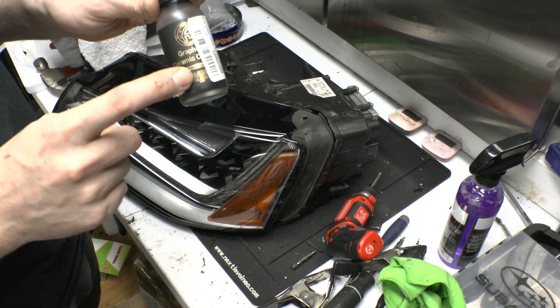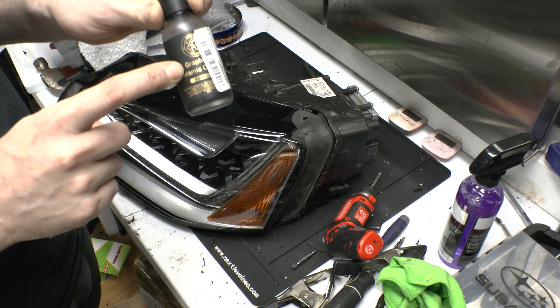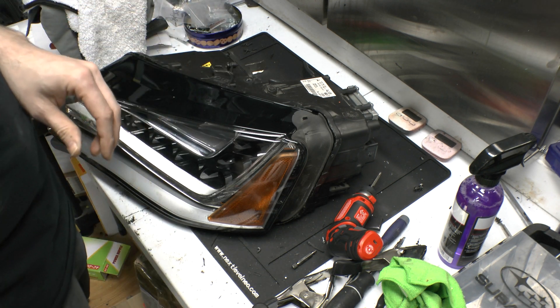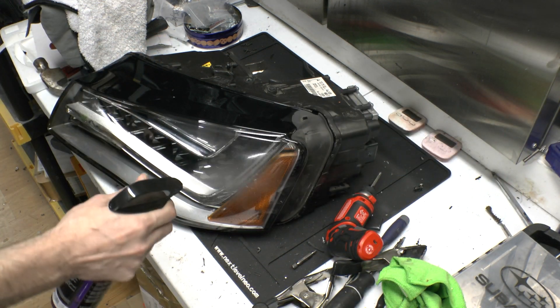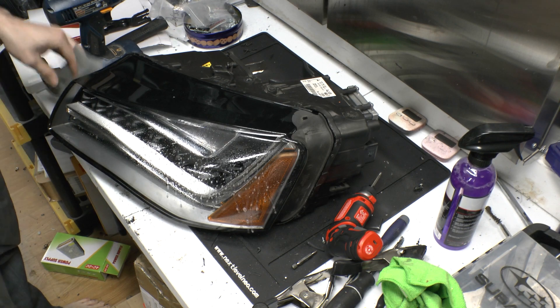I really like the Atoms graphene coating. It's rated for seven years of UV protection, it also makes the light a lot easier to clean, and it goes on really quick and really simple.